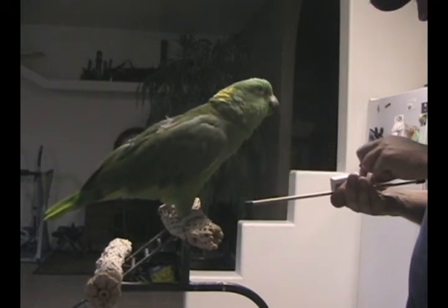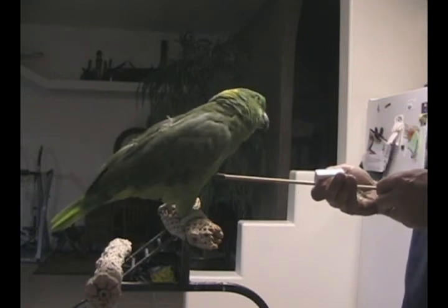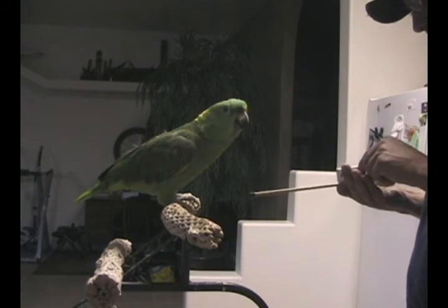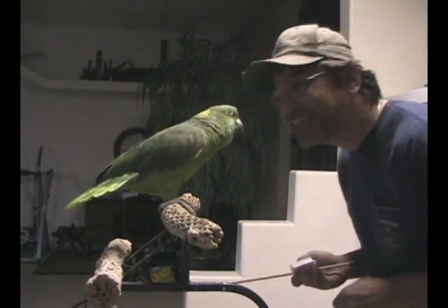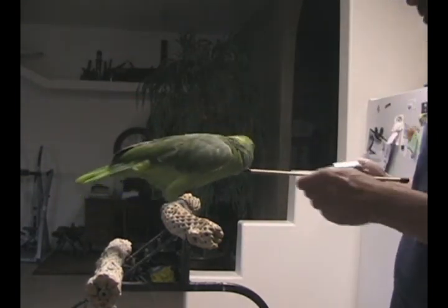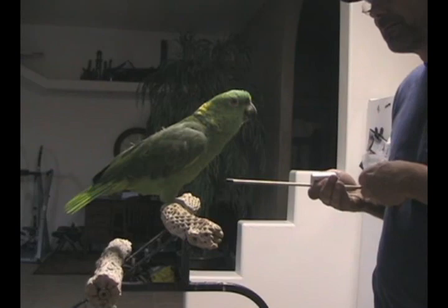Good boy. Good boy. Getting full Max, getting full. That's a fun game, huh Max? It's fun. You like eating games — you never thought you did, but you do. Mm-hmm.